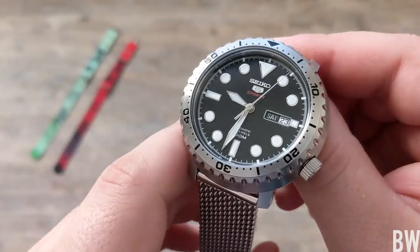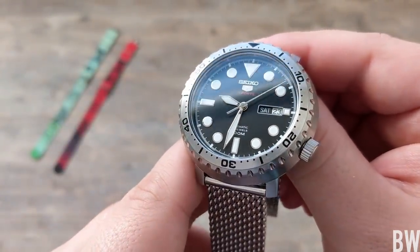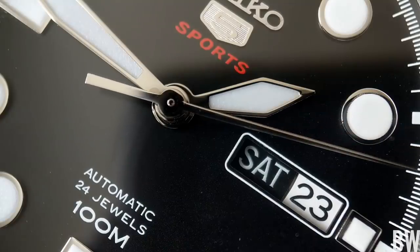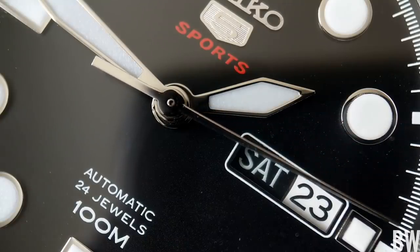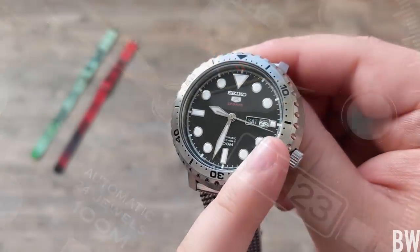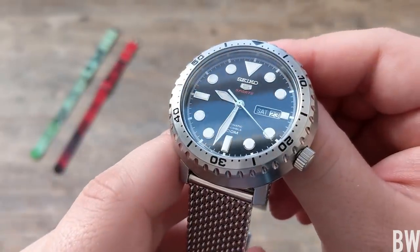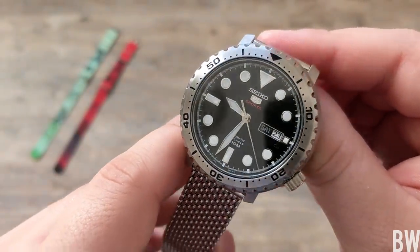The detail on the dial is very good. I like the fact that the day wheel is blacked out to match the dial, and then the date wheel is white to tie in with the indices and create that rectangular white form that matches the opposite side of the dial. There is good attention to detail throughout the watch.